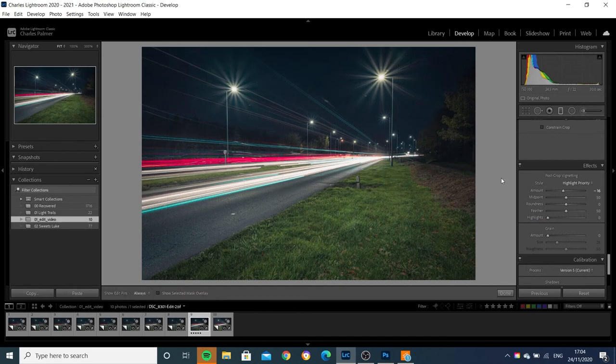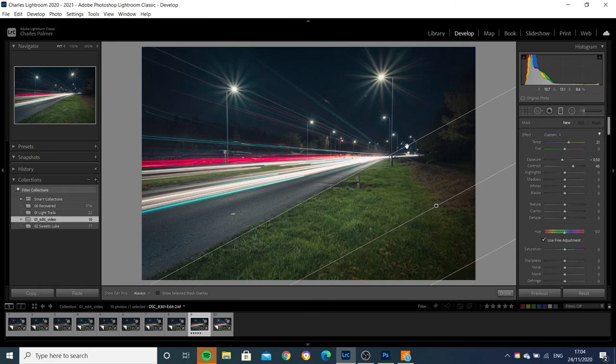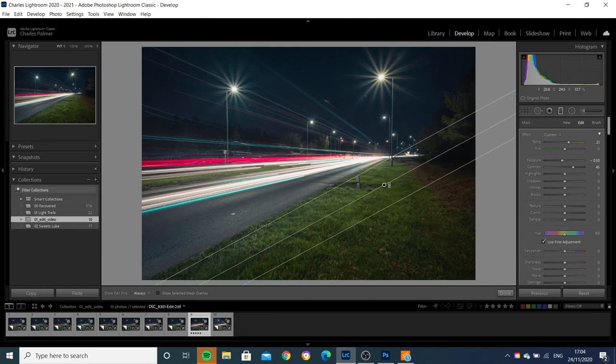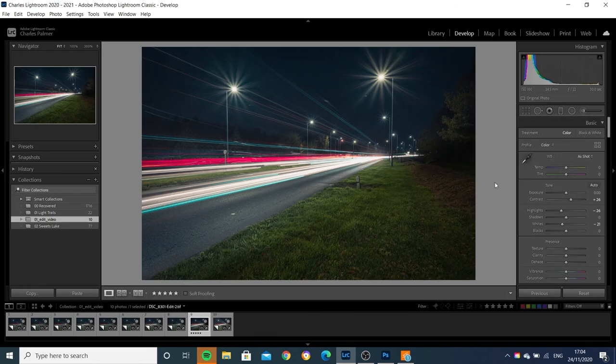Finally, just to darken down this foreground a touch, I'll add a gradient mask. I'm going to drop my exposure slightly — minus 0.5. I'll reset the contrast because we don't necessarily want to change that, and actually I'm going to drop the exposure a little bit more. And there we go — there's our final edited light trail image. I'm going to pop the high-res version up on screen now for you.